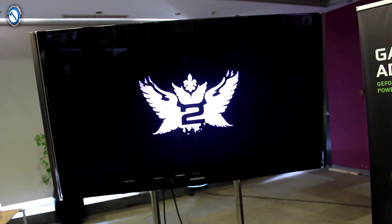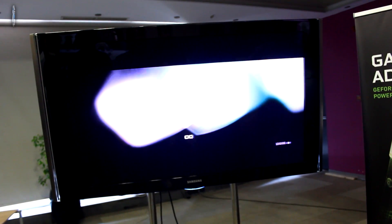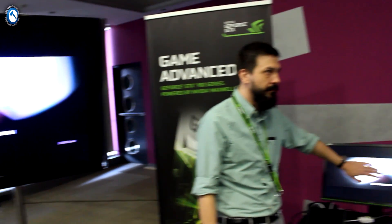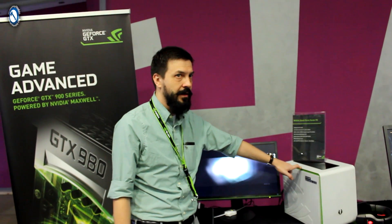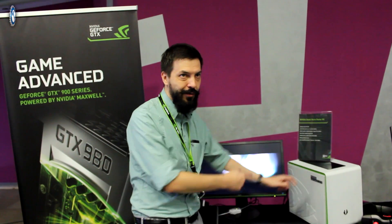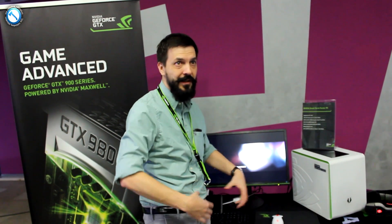Is this Grid 2 streamed to Shield? Yes. This is now running on Shield in so-called console mode. Don't look at the display, because the display is connected to the PC. So it is from the PC going to the monitor. It is actually running on the PC — this one. That's the second scenario I've been speaking about.